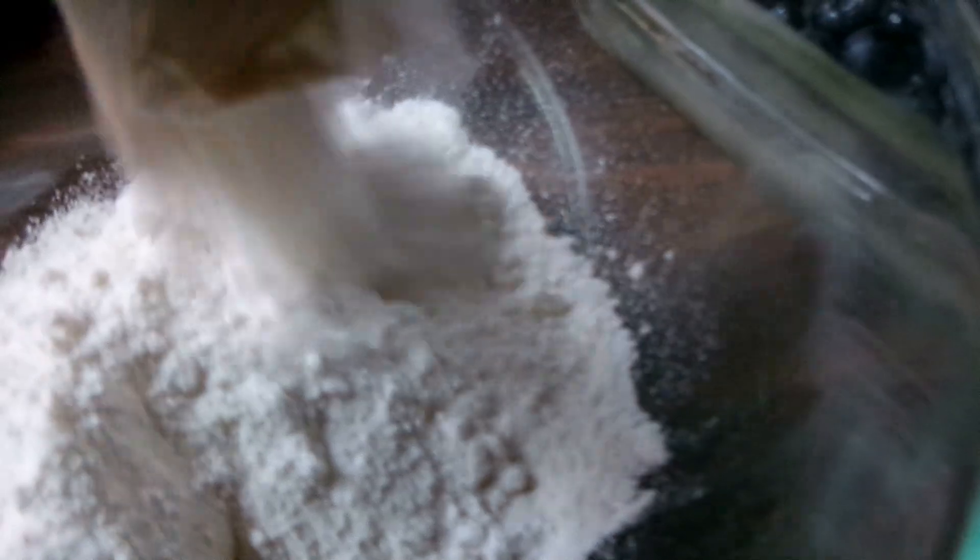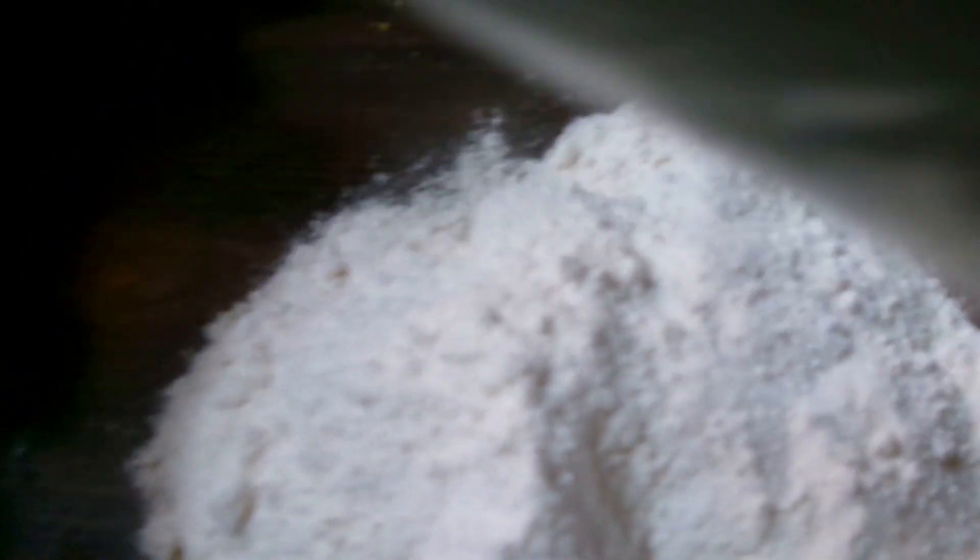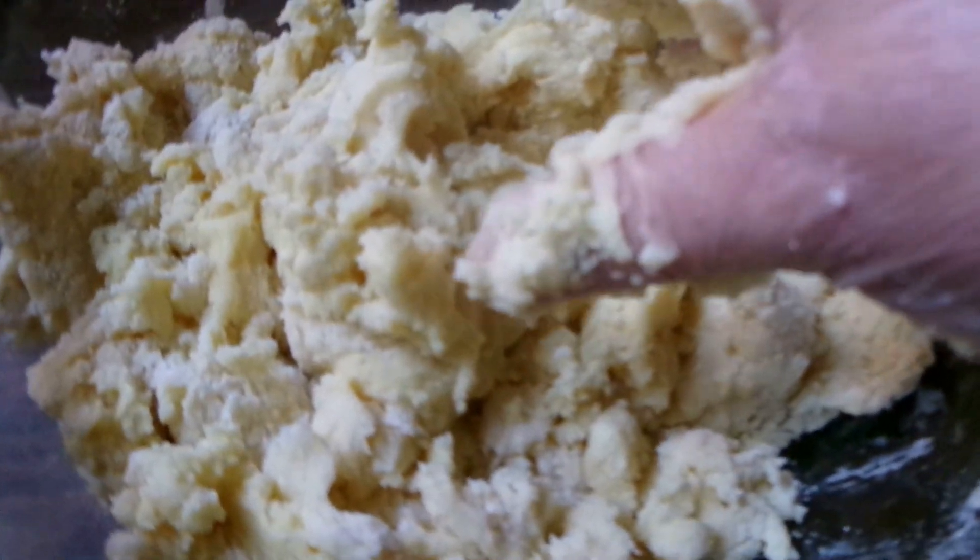Now the stick of butter is softened but not melted, and I'm going to put the entire cake mix on top of that. The directions say to take your hands and mix it all together, so I'm going to take off my rings before I do this. This is fun — it's almost like working with Play-Doh. I'm surprised because I didn't think this would work, but it actually did turn into a dough. Now I'm going to sprinkle all this on top of the blueberries.